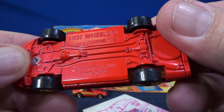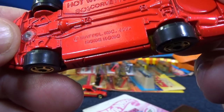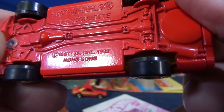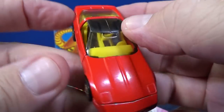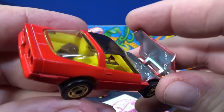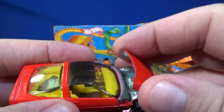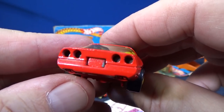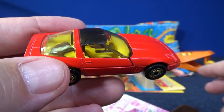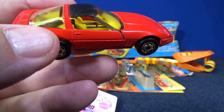This does have an opening feature. There you go — it's stuck, but there you go. It has a little something in the back there — a duffel bag, I'm not sure what that is. I'll put that away in a moment.